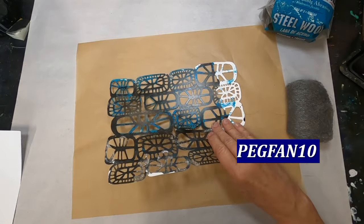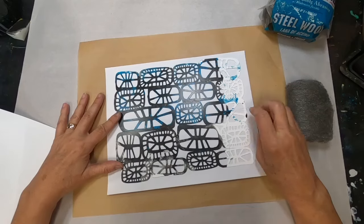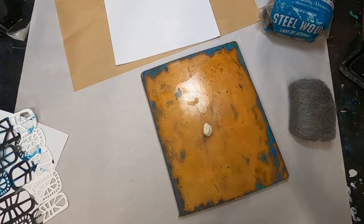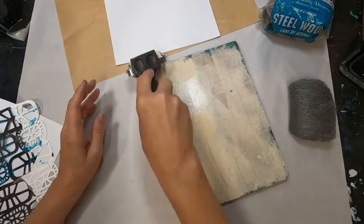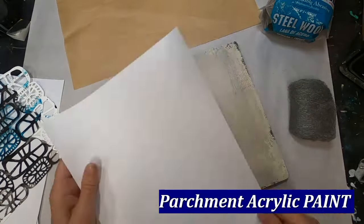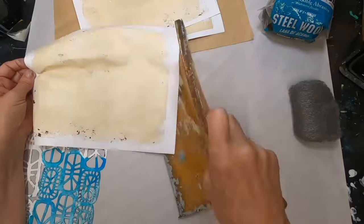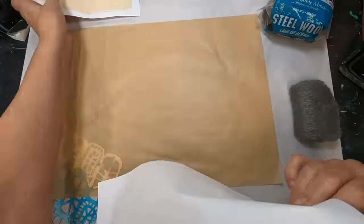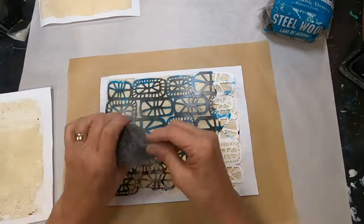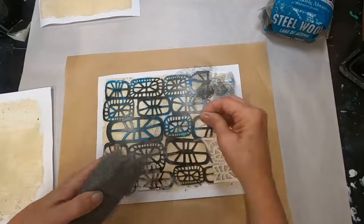I'm using some steel wool and I want to experiment with the rust and see if it will pick up the design of that stencil. I thought the plain white paper would not make a very attractive background, so I'll coat my paper with some parchment-colored acrylic ink — I'm just picking that up off my gel press. I've allowed them to dry, then I lay the stencil down on the parchment background and shred that steel wool, completely covering this stencil.